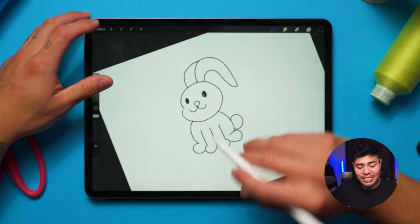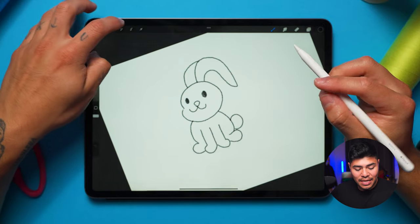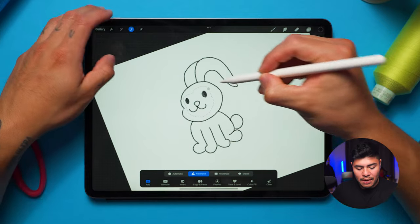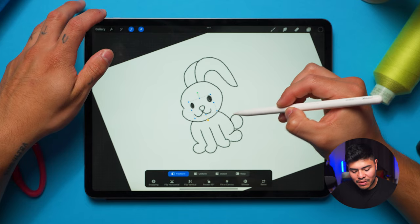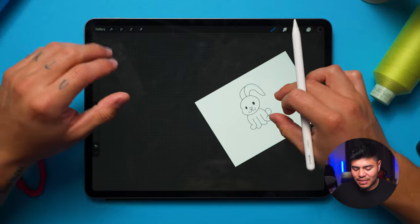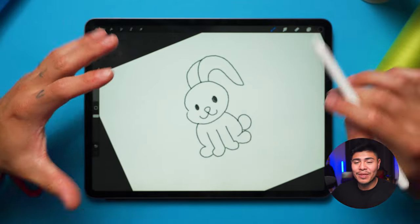Over here at the top left, if you want to change settings — for example the select tool — I like to use that if I want to move part of the drawing. So let's say I want to move the face of the bunny: I use the select tool and I can move it around. That looks cute, that looks nice — and remember, this is just the sketch.